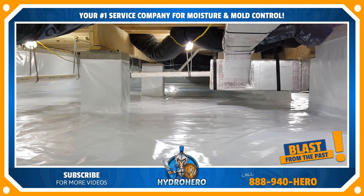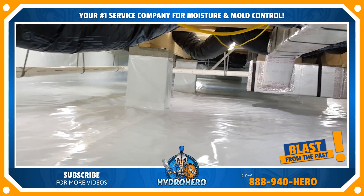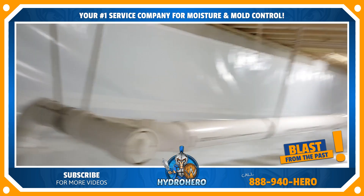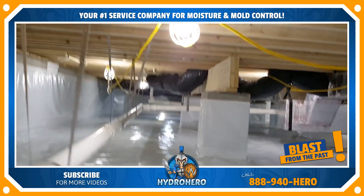Hi, Robert Kiefer here with H2O Pro. We just finished another encapsulation and wanted to take everybody through here so you can see the quality of our work.